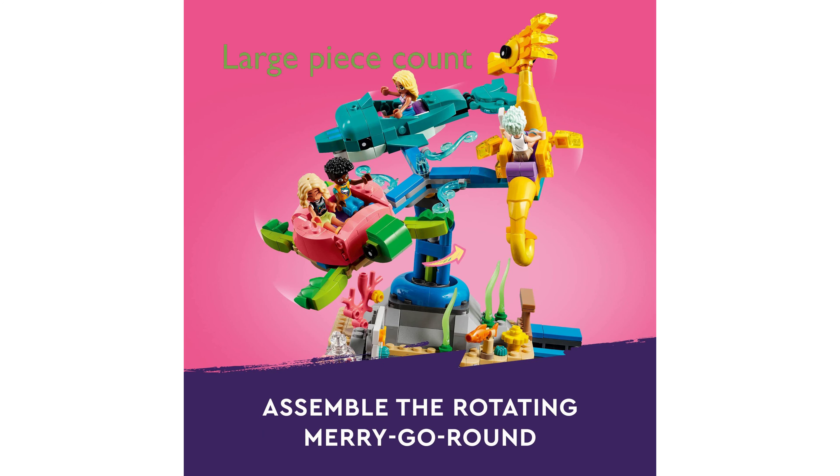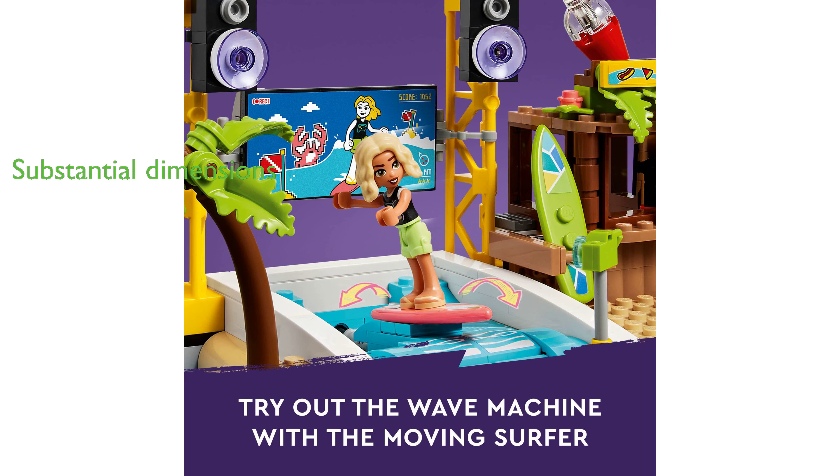The LEGO Friends Beach Park 41737, which includes 1,348 pieces, offers an immersive and interactive building experience. With dimensions of over 10.5 inches high, 14.5 inches wide, and 13 inches deep, this set provides a substantial and impressive build.